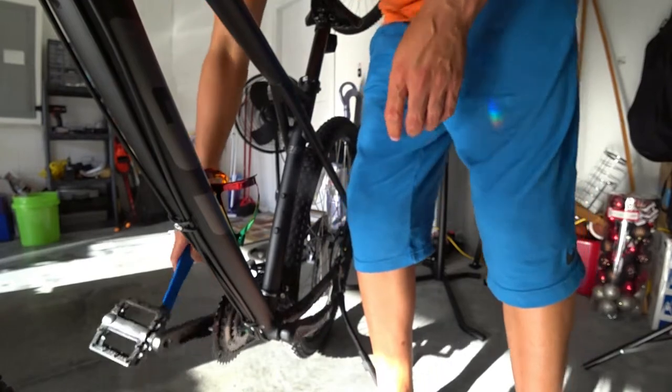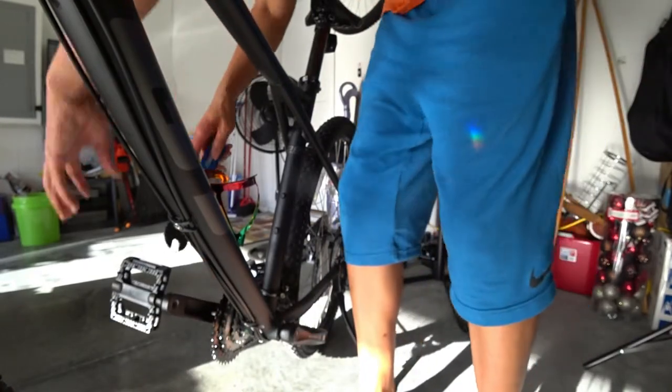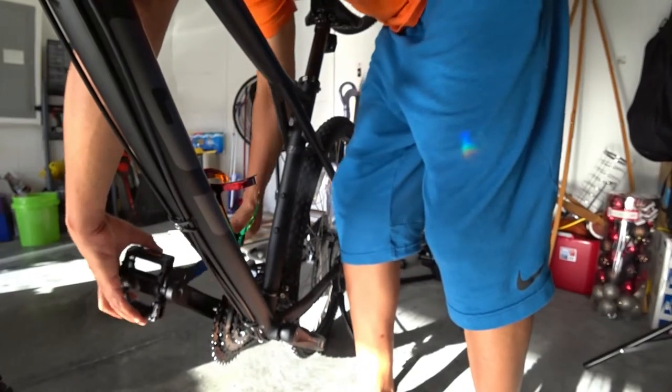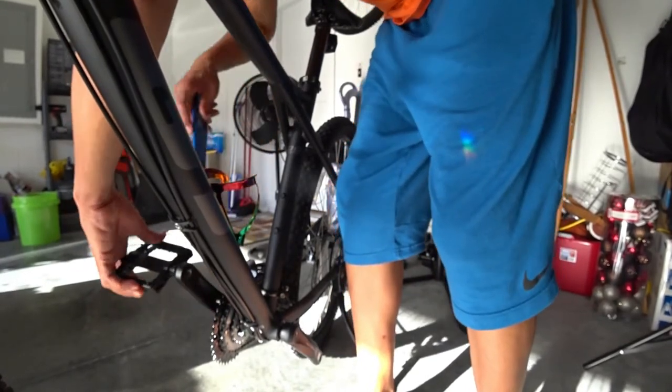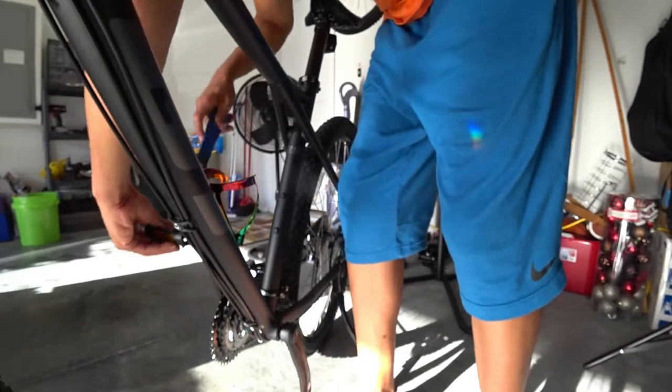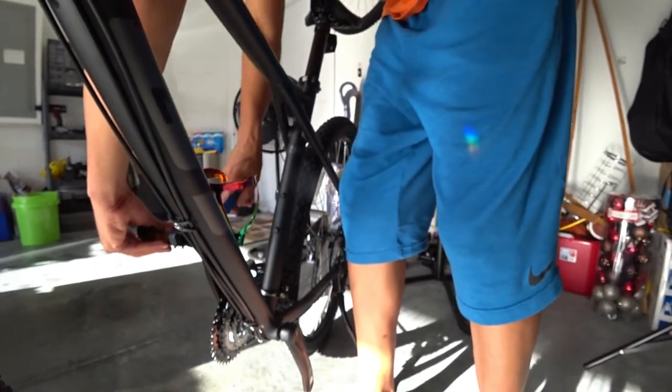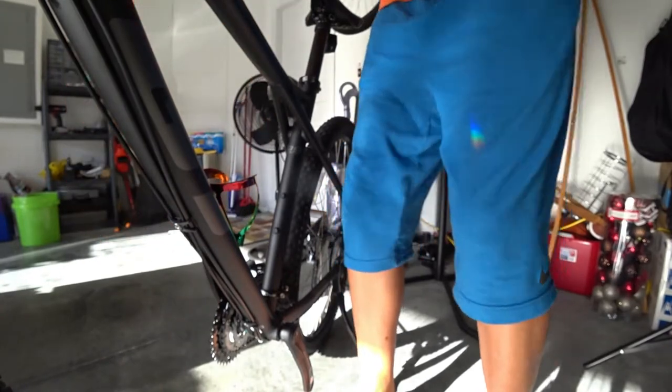I'm going to go ahead and do the right side, which is very similar — put the tool in, just be careful not to scratch the actual pedal, and then again you're going to go in that same downward motion as you hold the pedal still. And again, look at this pedal.